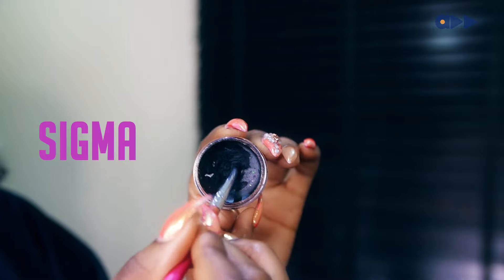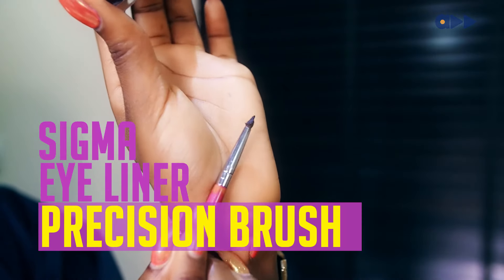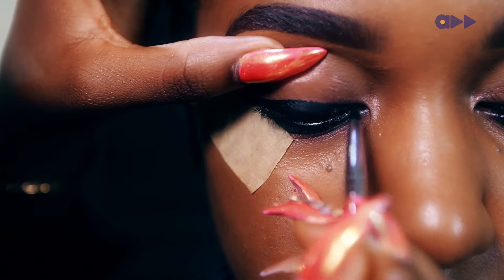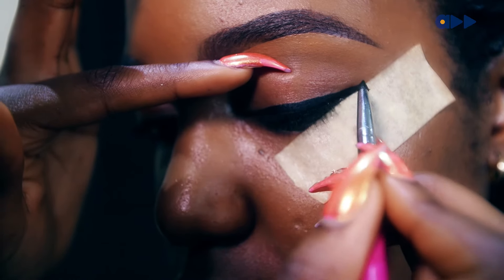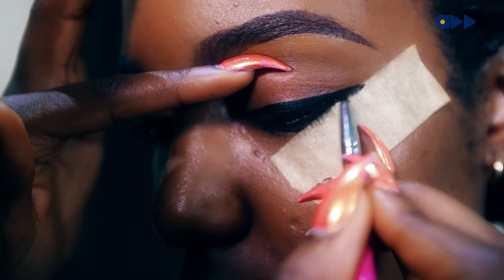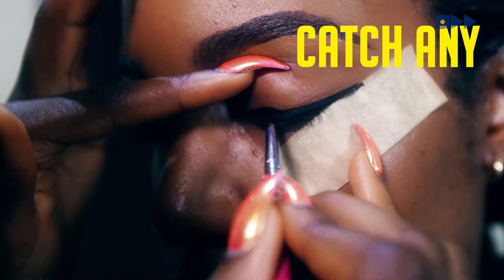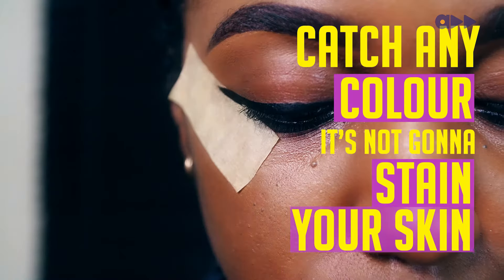I'll be using the Sigma eyeliner precision brush to apply the product. As you can see, I really don't mind packing on the color on the paper tape, because paper tape is going to catch any color and it's not going to stain your skin.